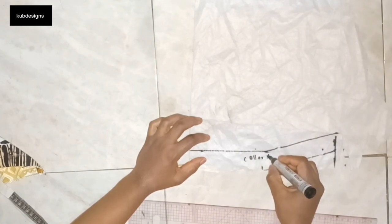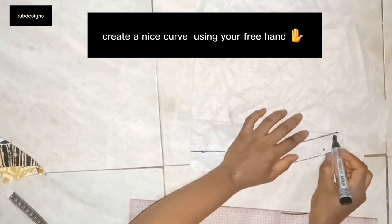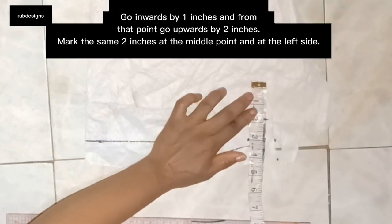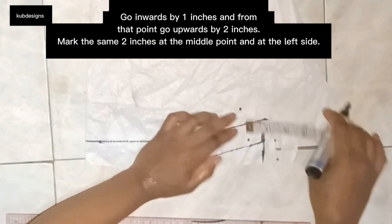I'll label it so I know I used 1 inch. At the extreme end I'm going to create a nice curve — you can make it straight or curvy, whichever you prefer. For creating the collar, I'm going to go inwards by 1 inch.